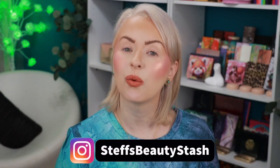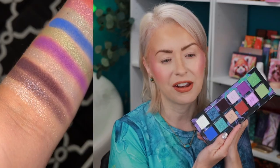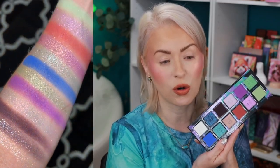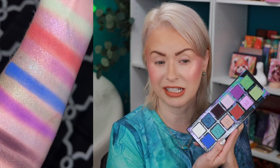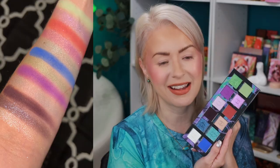Hey guys, welcome to today's video and welcome into my Beauty Stash. I am very excited because I am finally getting the chance to sit down with this beauty right here. This is the Don't Be Jelly from Unearthly Cosmetics. I was kindly sent this in PR and look at this gorgeous color story. I see green, I see purple, I see blue — I see a lot of my favorite colors. I cannot wait to dive into this one. It is available right now on the Unearthly Cosmetics website and it does retail for $60.